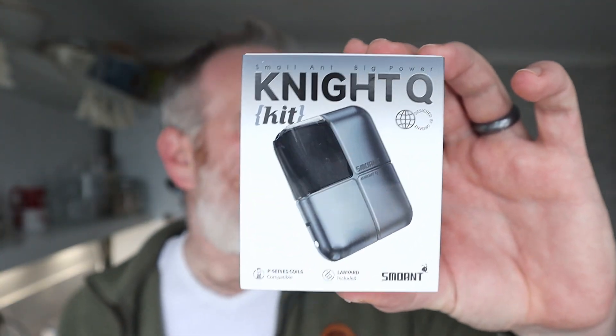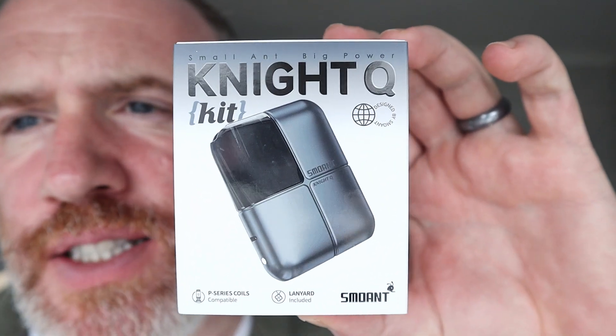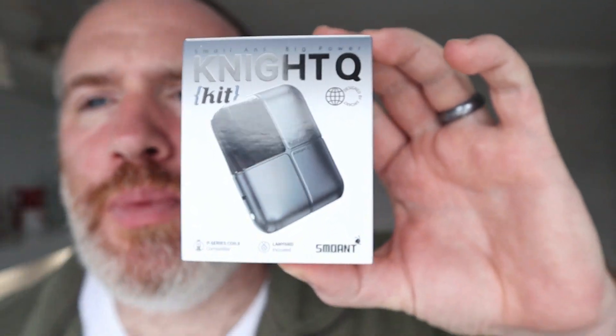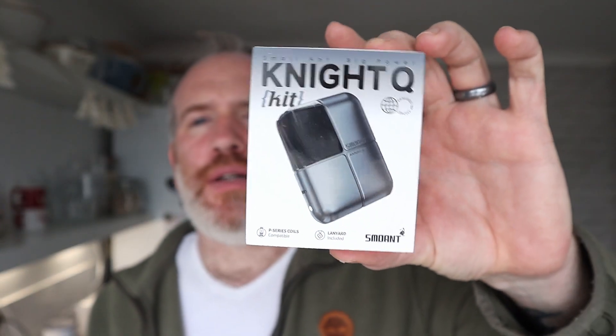I have this from Soamp — a brand new device from Soamp. This is the Night Q kit. It's a little bit of a different design on this, a little squared vaping device that you put your own e-liquid in. It's a pod device.